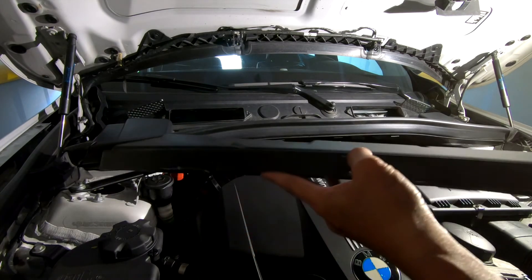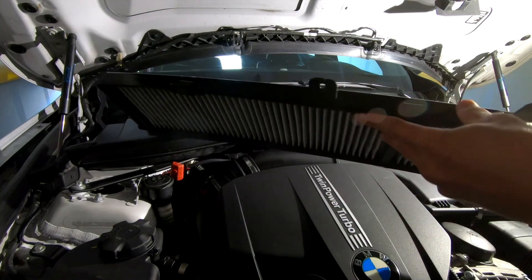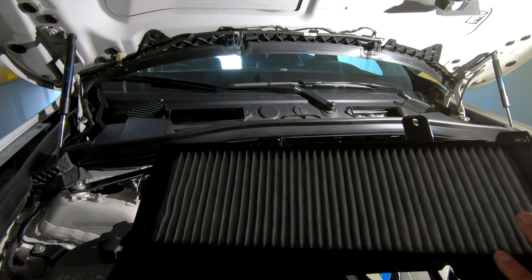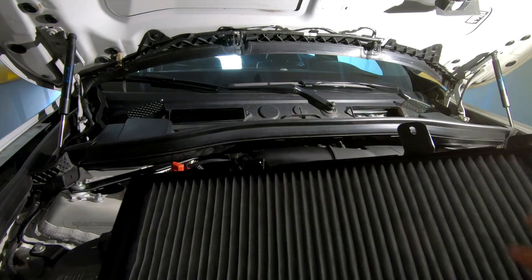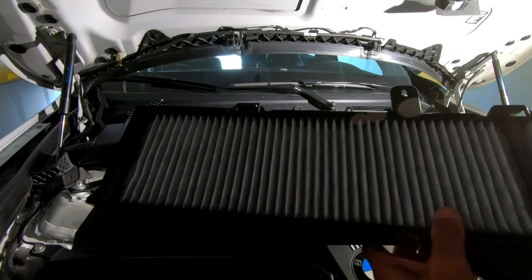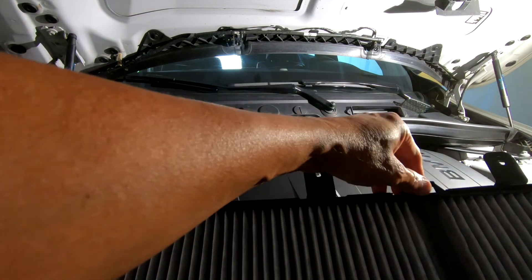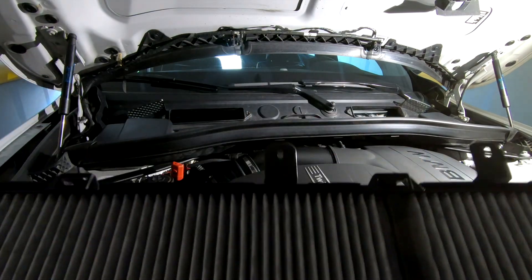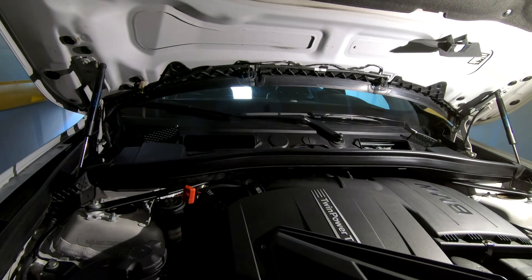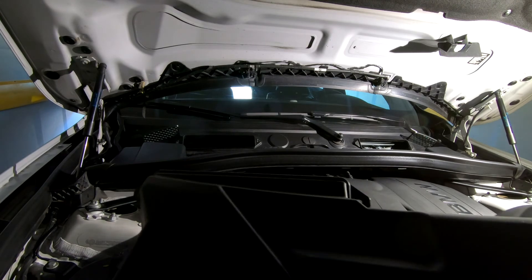You'll notice that the cabin filter housing is slightly bowed, so the filter should sit securely and flush. With all the clips in place, I went ahead and cleaned up some dust and debris before reinstalling.